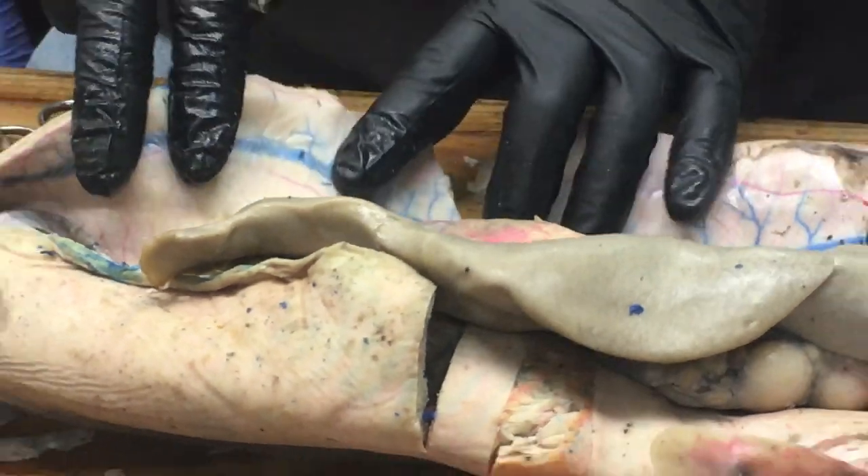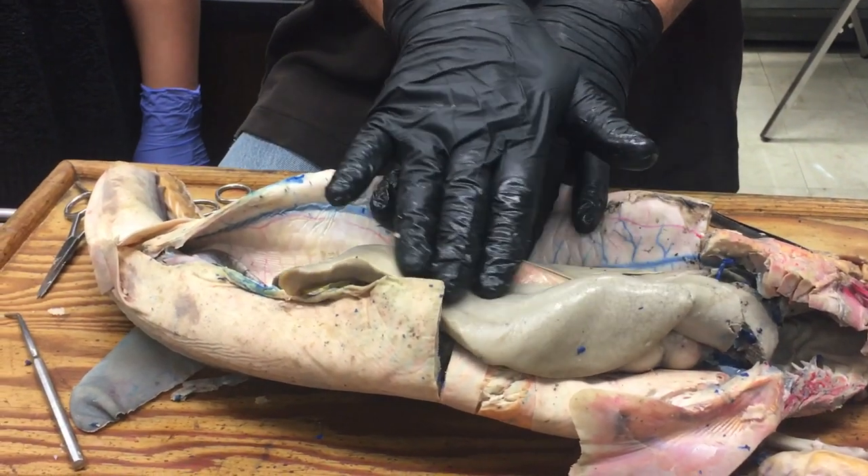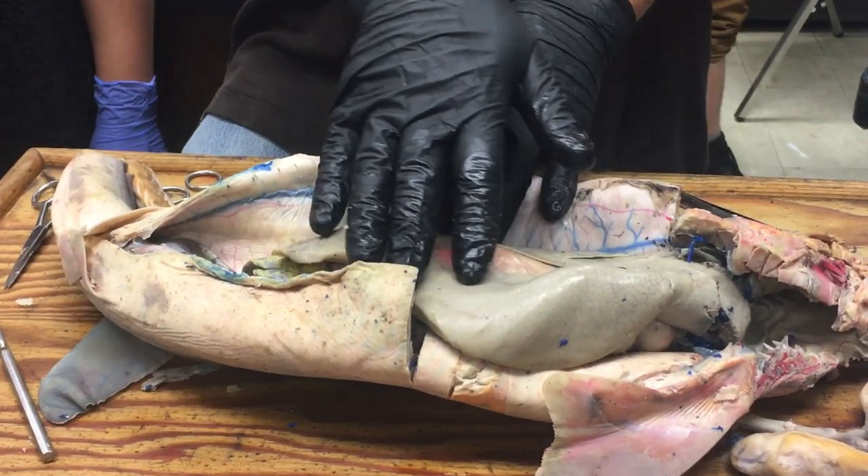If I were to grab the liver and touch the outside, there's a shiny membrane covering the outside of the liver. That would be the visceral serosa.